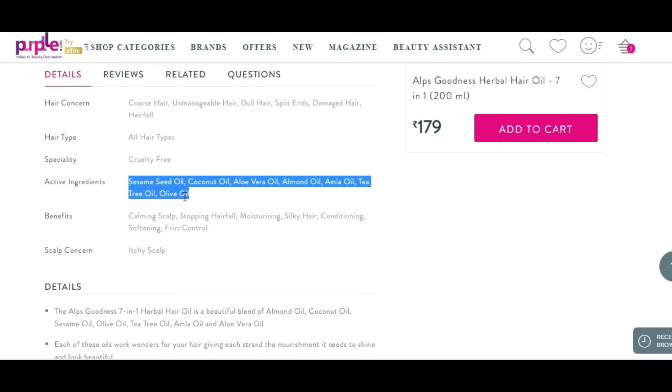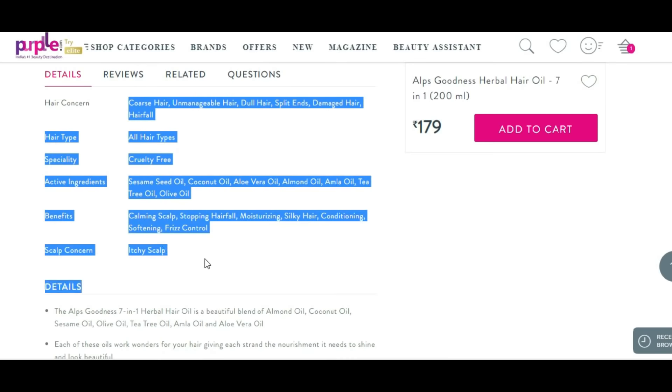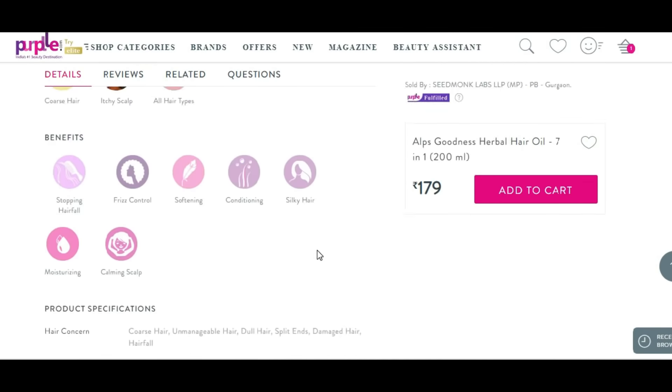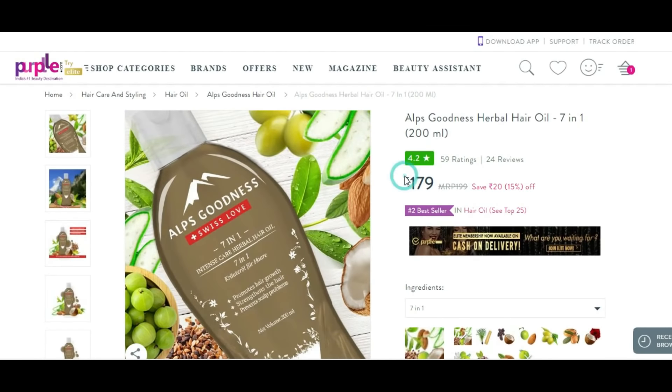The active ingredients are the 7 oils I mentioned. This is a cruelty-free product for all hair types. In this bottle you get 200 ml for the price of $179 after discount. So this is the big solution.